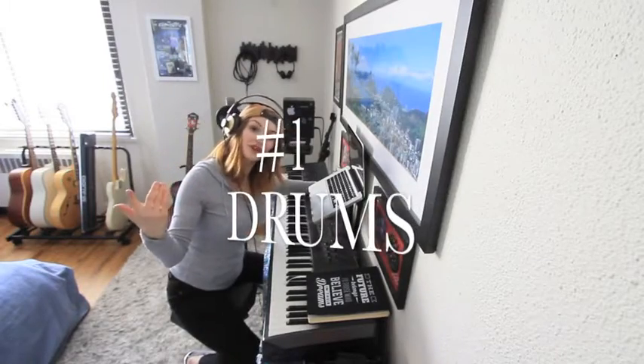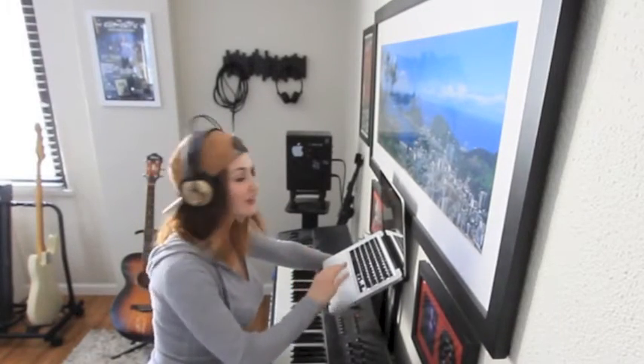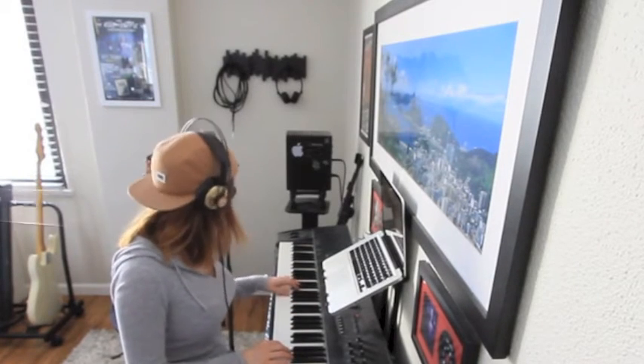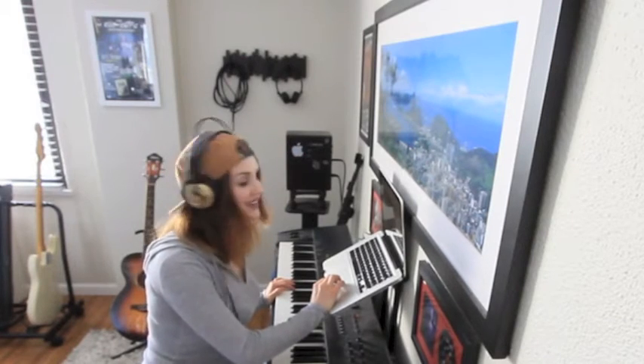First thing we're going to start with is going to be the drum track. Welcome to my drums! I'm actually just going to go with the classic drum kit — it's a Logic Standard 70's kit. I like the 70's kit. I'm going to set my tempo, and then I'm going to create my drum track.